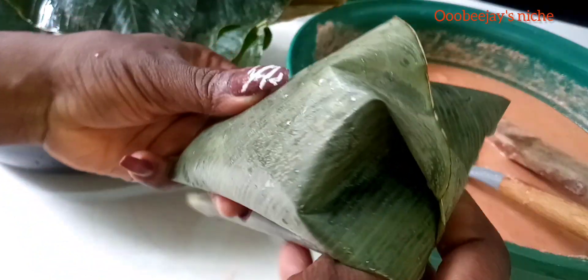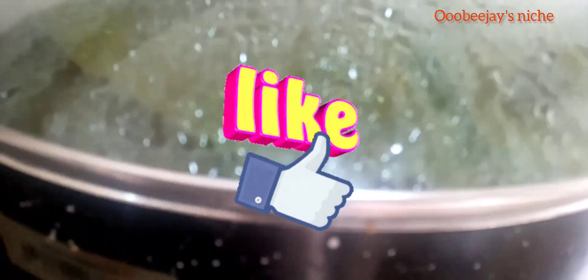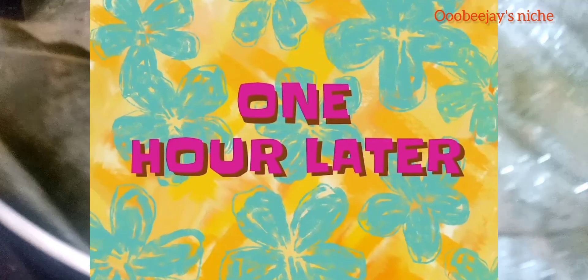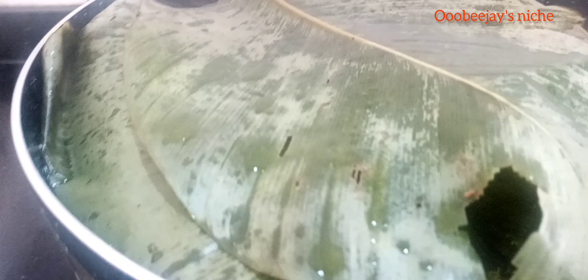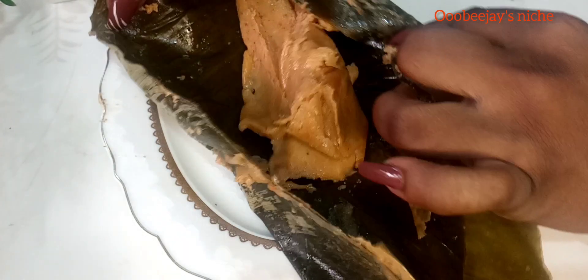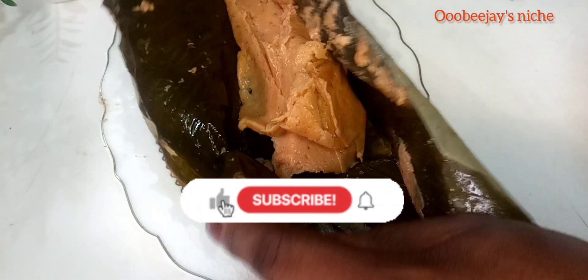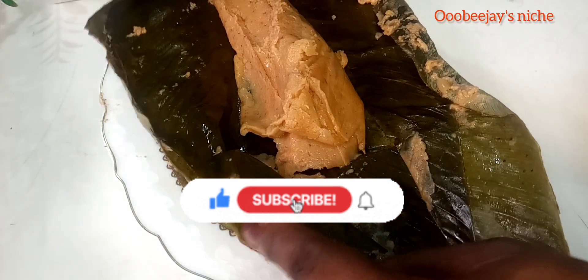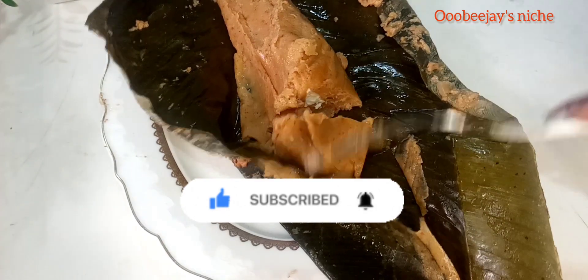If you're still watching till this point, thank you. Please go ahead and like this video and give it a thumbs up. Our moin moin is ready! Thank you guys so much for watching till the very end. Please like it, share it, and do not forget to subscribe if you haven't already. Thank you, bye — see you in my next video.